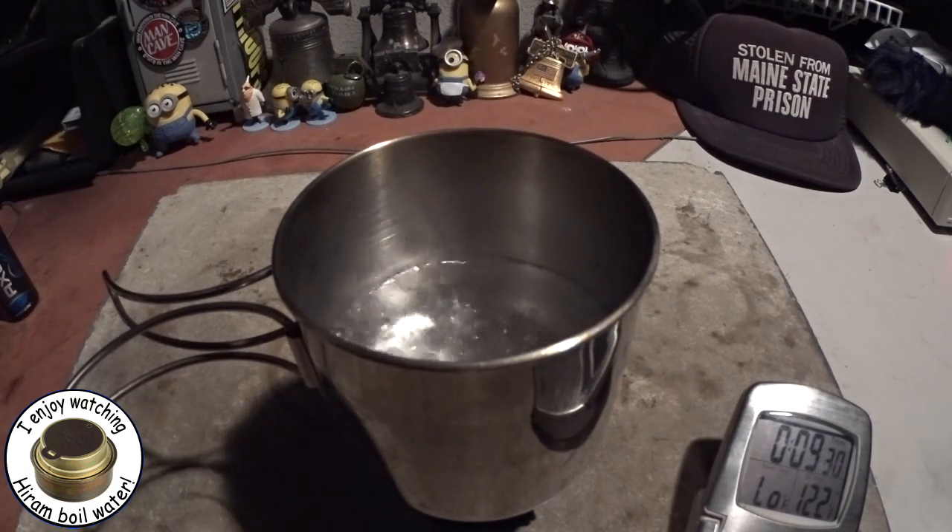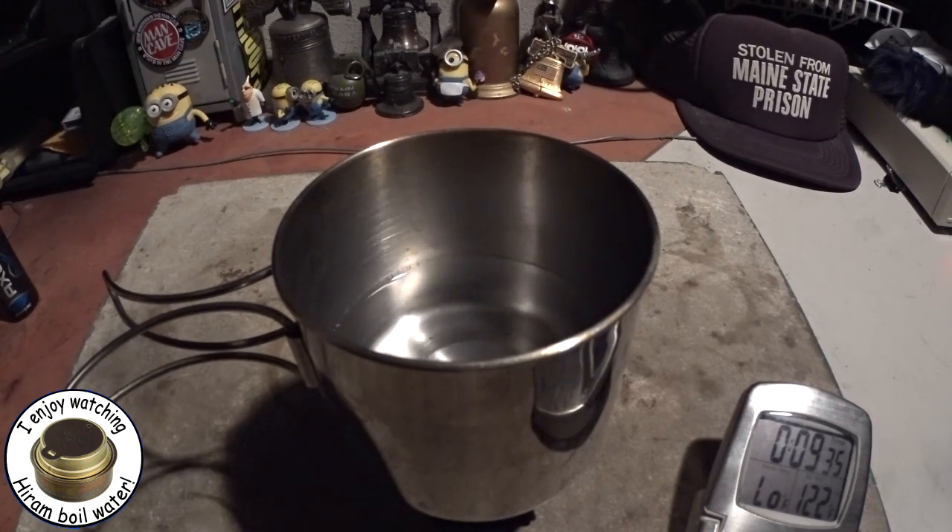The flames are still going but the boiling has gone down somewhat. Flames just ran out — let's say at 9:36 — and the boiling stopped.